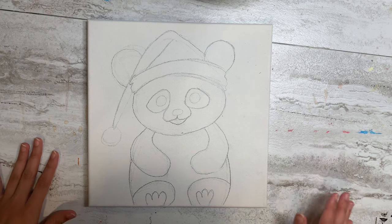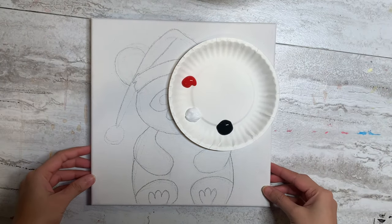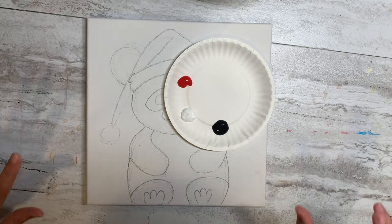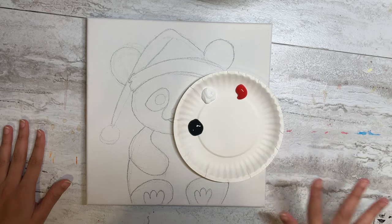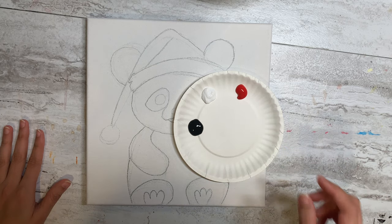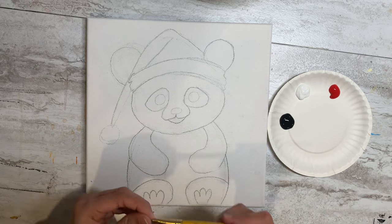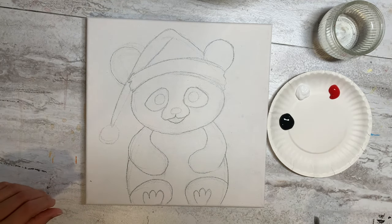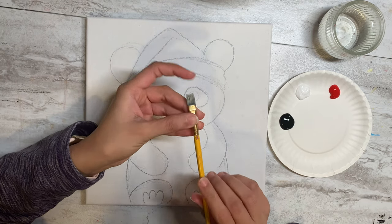Now let me show you what colors I'm going to be using today. I'm only using three colors right now: black, white, and red. If I feel like I want to use another color, I'll show you. The first thing I'm going to do is work on the background. For that, I'm going to use my flat big brush — it says number six. Now I'm going to work on my background using this flat number six brush.